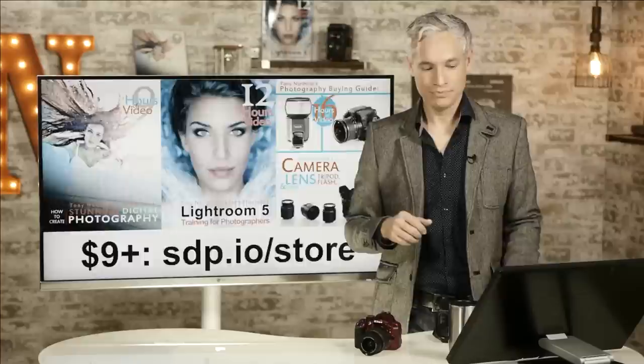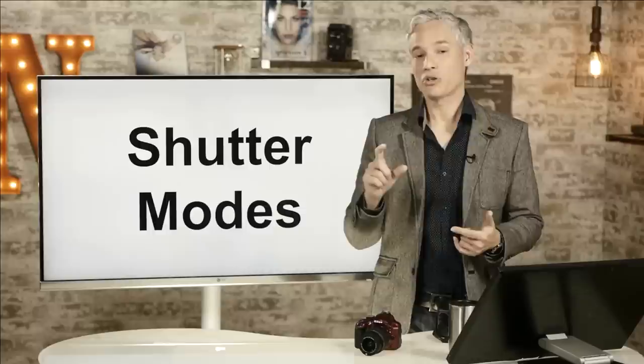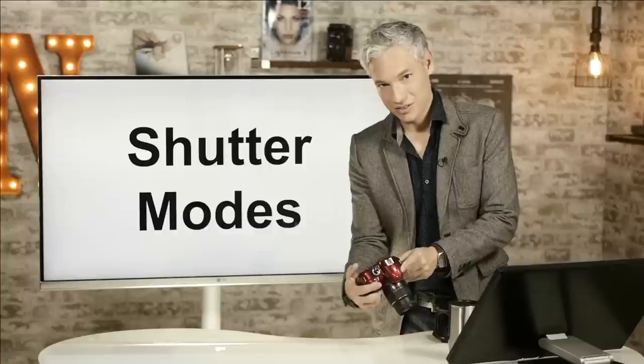Now we'll go over the different shutter modes, which control how fast the shutter clicks. Press the button below the secondary dial — it looks like photocopies — to control the release mode. You'll see several different options. Single frame will take one picture even if you hold your finger on the button. If you want to take multiple pictures at a time, use continuous.